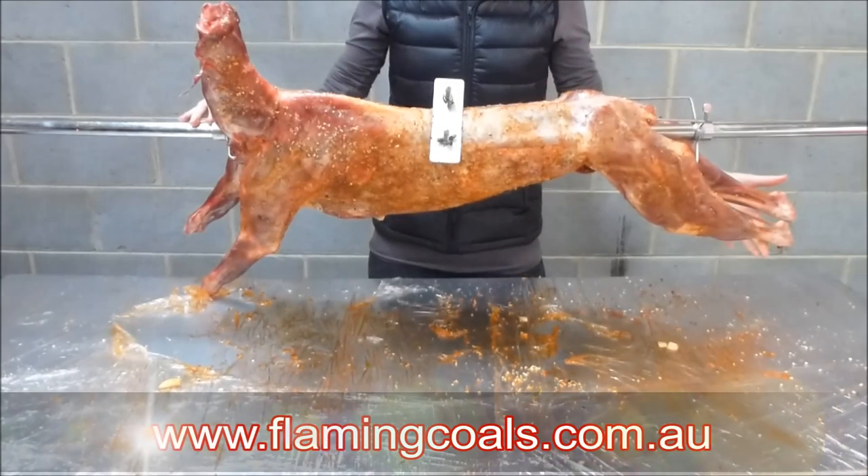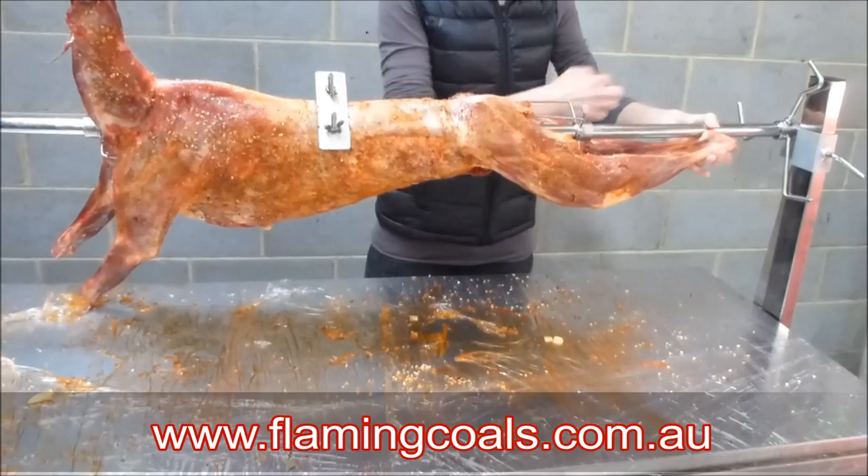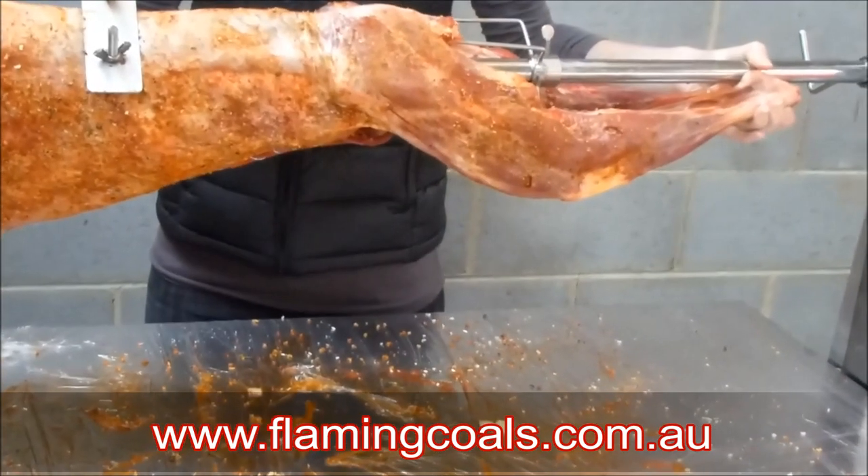There are a couple of different ways you can secure the legs. You can either just bend them back up like so, and then wrap some wire around, and that would be perfectly acceptable.